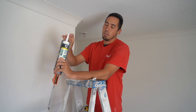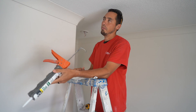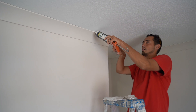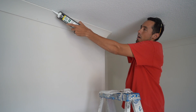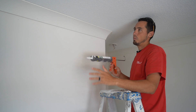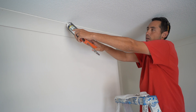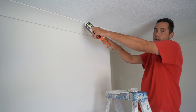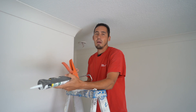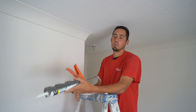You can cut the tip at a 45-degree angle — a lot of people do that. I just always cut it straight. If you're going to cut it straight, you need to hold it straight on the wall like this. If you're going to cut it at 45, you'll want to hold it at 45. You'll notice the caulking will kind of fall off if you don't hold it the way you have it cut. So if you cut it straight, hold it straight; if you cut it at 45, hold it at 45.